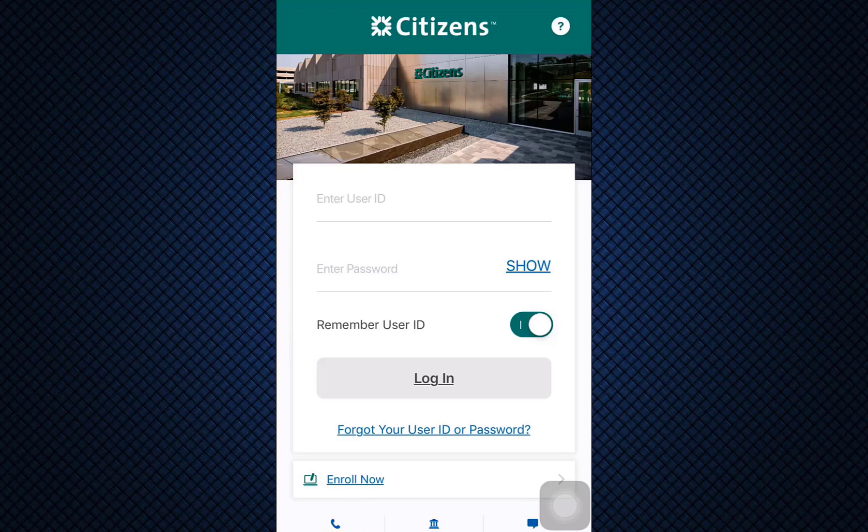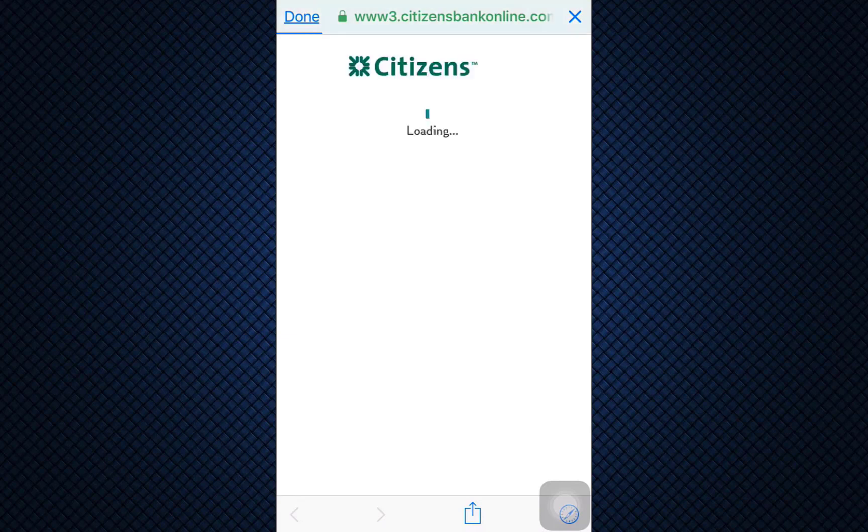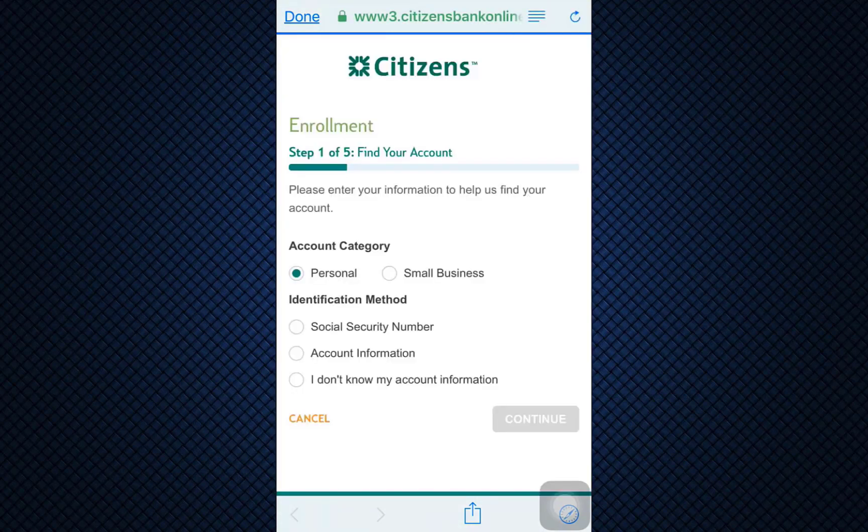But since you're a first-time user, what you can do is tap on 'Enroll Now.' As you tap on Enroll Now, you will be directed towards another page where you'll have to give in certain credentials in order to start building up your online banking experience at Citizens Bank.